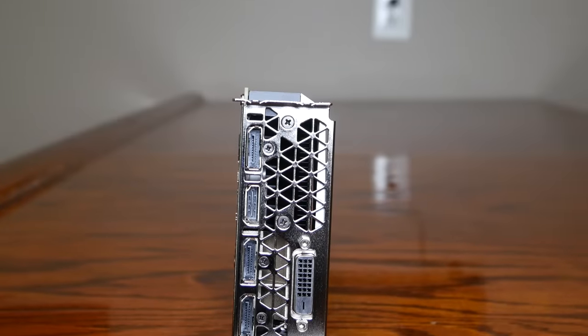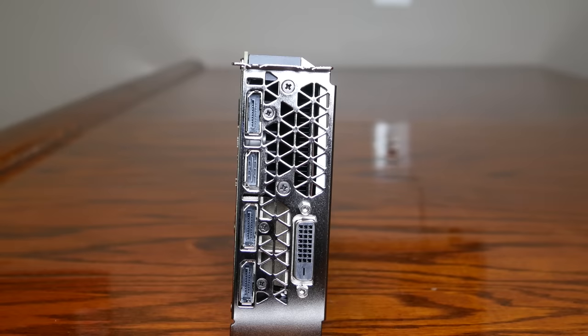As far as display outputs, on the back you have three DisplayPort 1.4, one HDMI 2, and a DVI. As we've started to see some add-in board partner cards come out, a lot of companies are actually redesigning and reconfiguring the back I/O to better fit the needs of customers. For instance, a lot of manufacturers are taking away a DisplayPort and adding an HDMI, or even cutting one of the display outputs entirely. Make sure you're considering specifically what your display output needs are, because some of the board partner cards are going to be cheaper but may not have all the display outputs that you need.